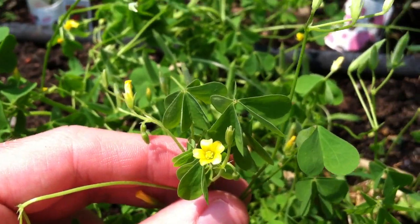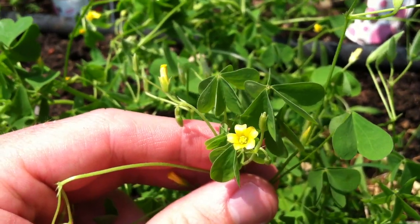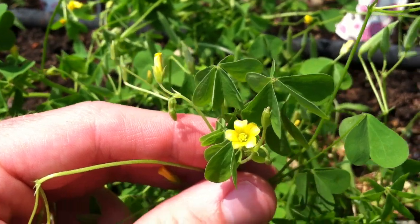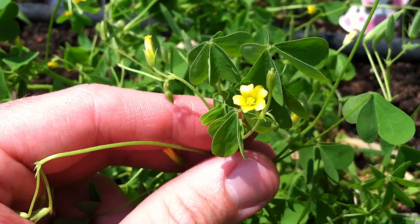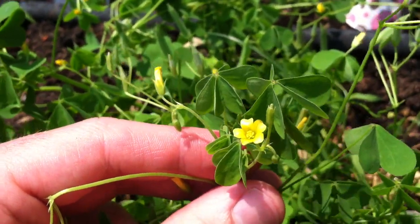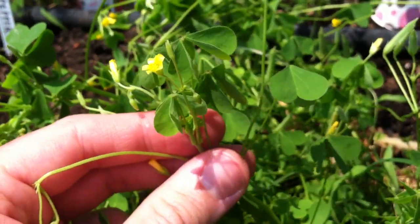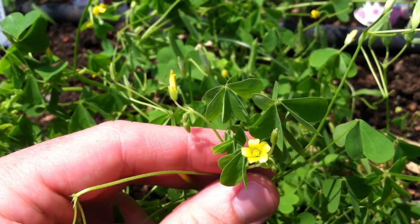A lot of what I've learned about gardening comes from YouTube, either from watching other people's videos or from comments I get in response to my own videos. I've only been gardening a couple of years and have learned a lot that way. If you have any comments, please help me out — if you're sure this is yellow wood sorrel or lemon clover and edible, let me know. And if it's something different, let the viewers know too. Thanks a lot and happy gardening.